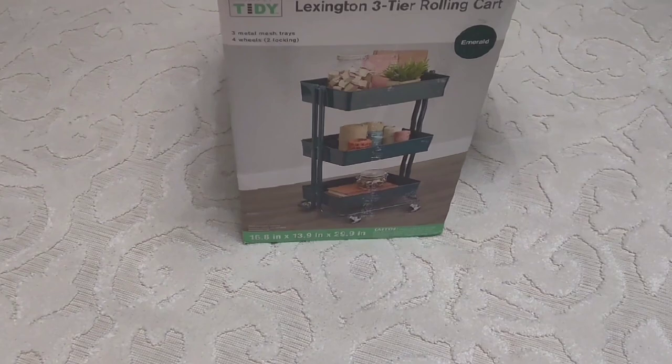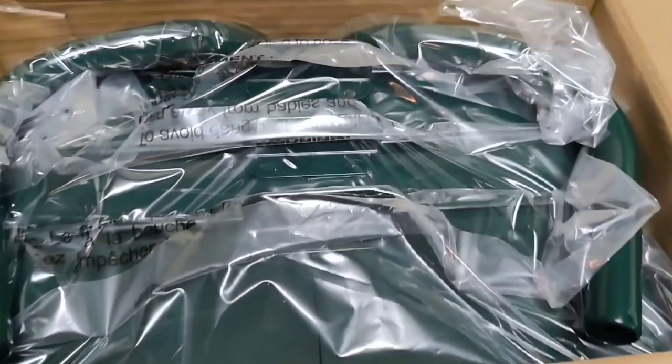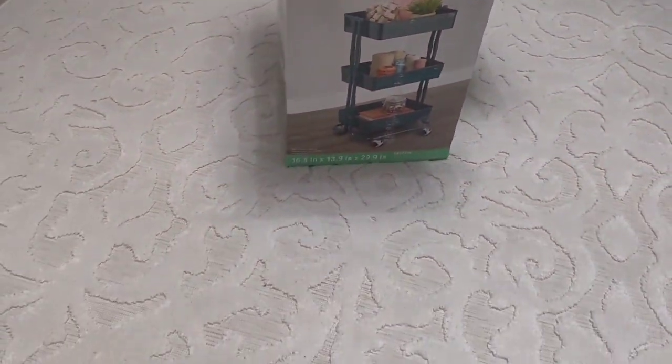I need to put together this cart I picked up from Michaels. It's in my J-Lux green — as soon as I saw it, I had to grab it. I'm going to go ahead and put this together.